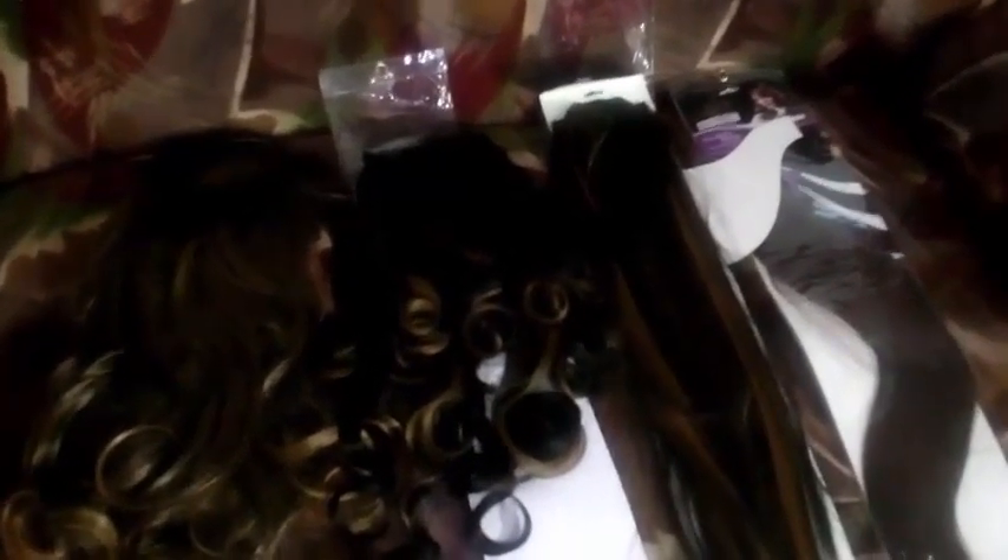Now I have to show you some more. If you want to see the bag of wigs, please give me a comment and a like. Subscribe to my channel and share my videos with your best friends and family. See you in the next video.